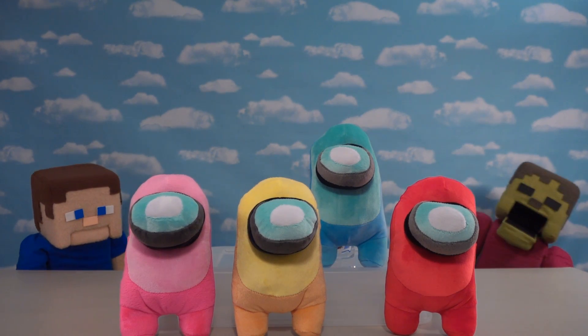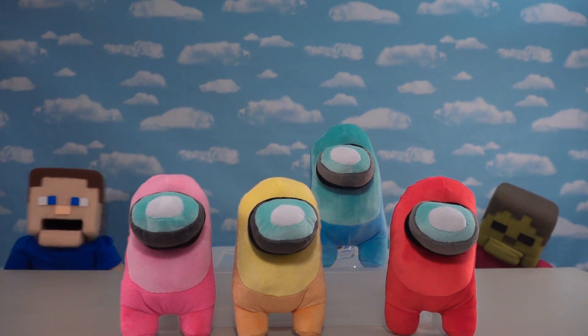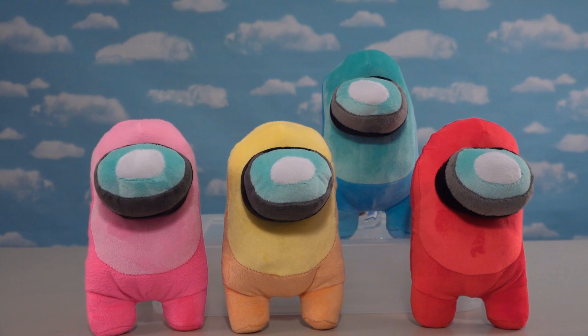I'm so sad I wanted green! Give them time — maybe in a couple months they'll have green. These are custom made so they can use all kinds of different colors. Oh, I want green so bad!